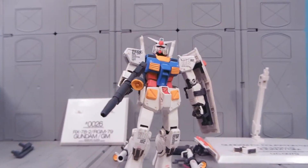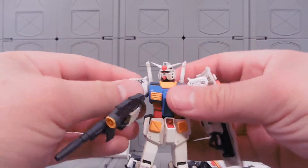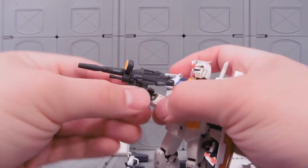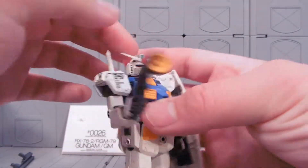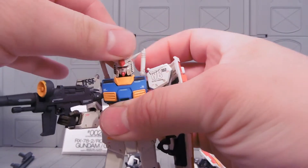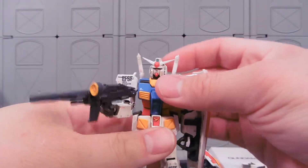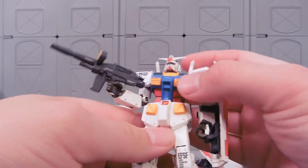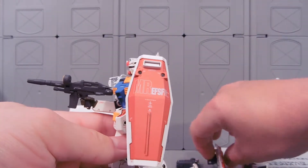Let's cover the articulation on this guy. The shoulders move like so. We have a very nice elbow. Hands are ball jointed. Our rifle is amazingly detailed. The head can turn and look up and down. Beam sabers come out. We've got a ball jointed waist. The cockpit doesn't open — that's a little bit sad, but okay.